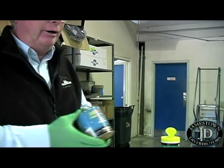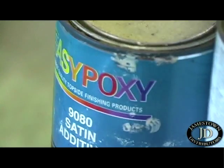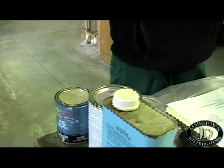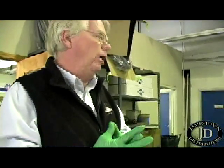We also have another associated product with the EasyPoxy line called Satin Additive. I brought it here in a pint because that's the most common size. The additive is used in applications where maybe we're not looking at a yacht finish — maybe it's a commercial boat application where the owner doesn't care about a perfectly smooth finish, but certainly doesn't want to emphasize imperfections. He'd like to tone down the gloss of the product, which will help hide some of those shallow dips and crazes.